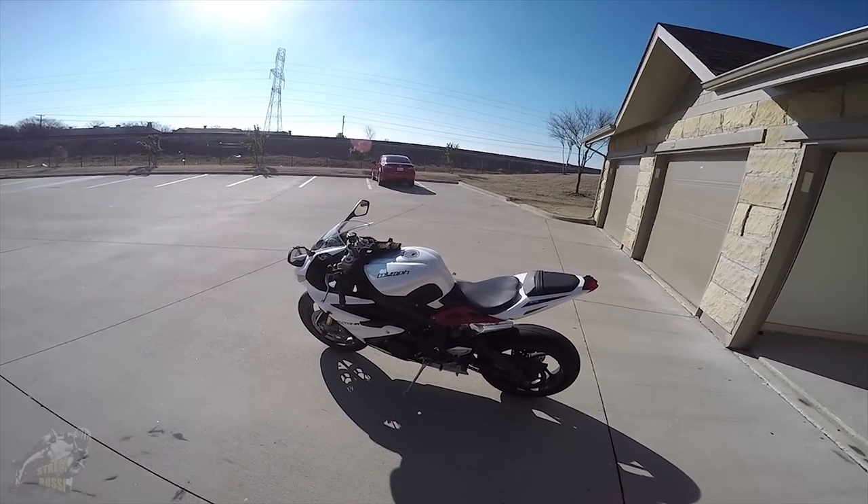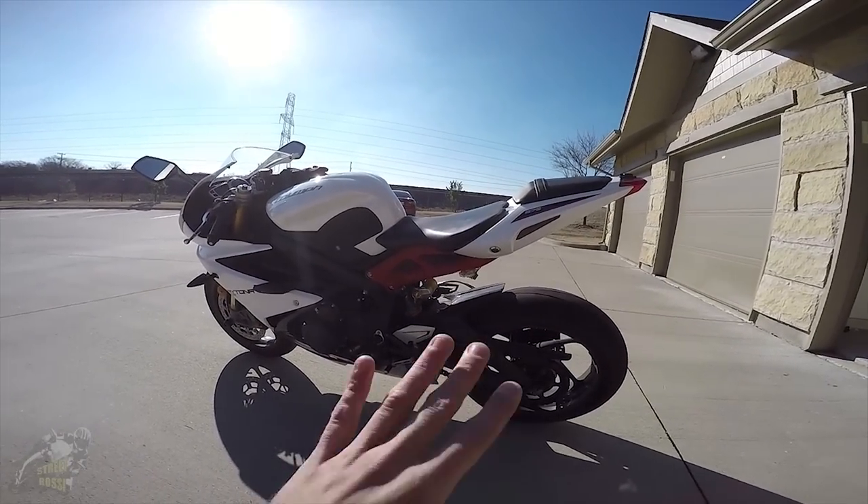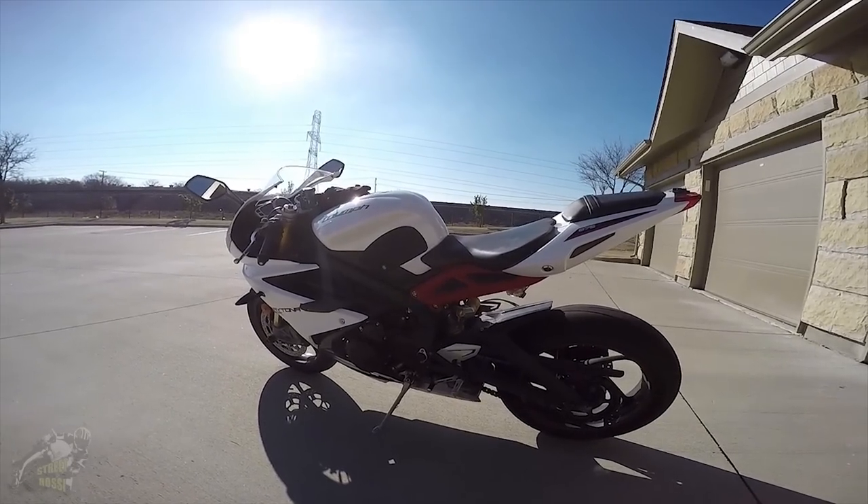The bike is completely stock except for a fender eliminator kit that I put on it, which kind of cleaned up the rear. So let's get into it.